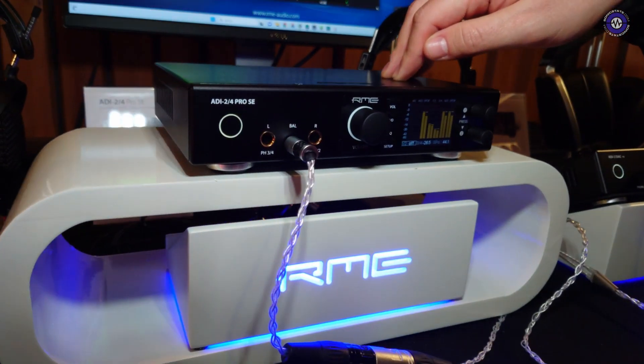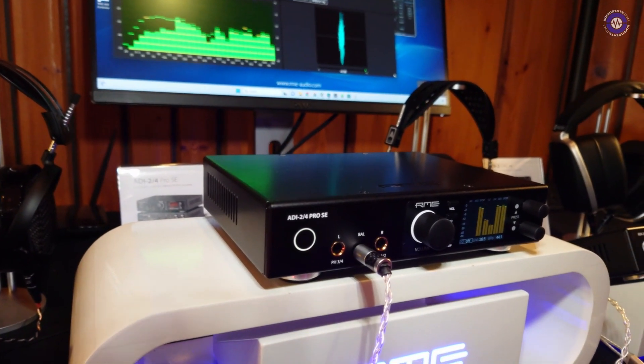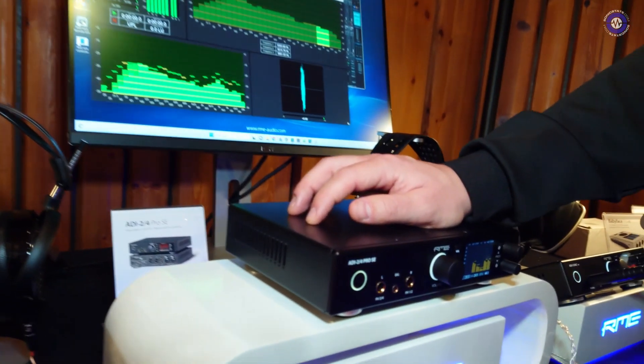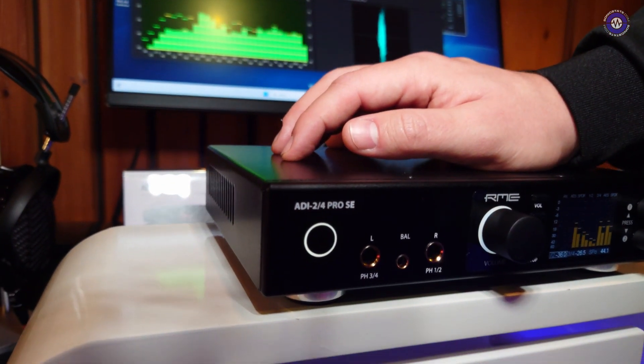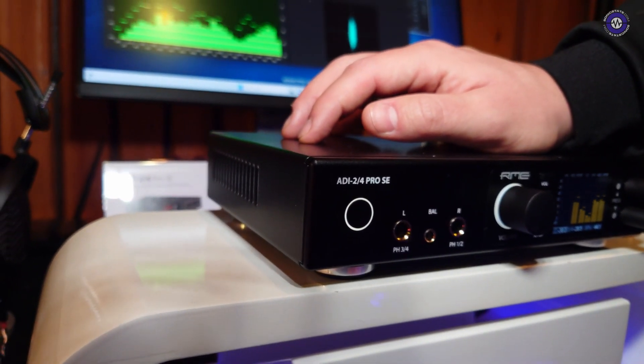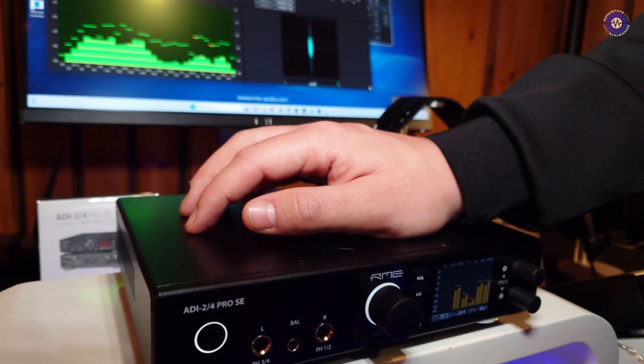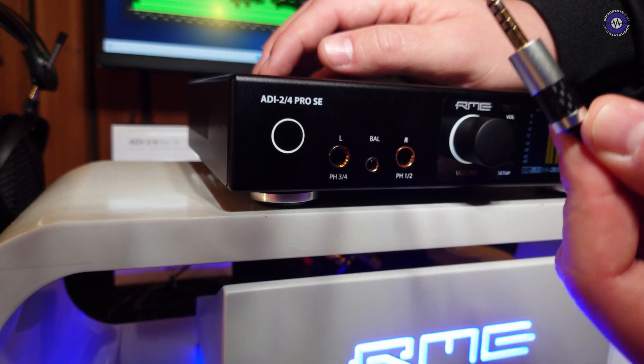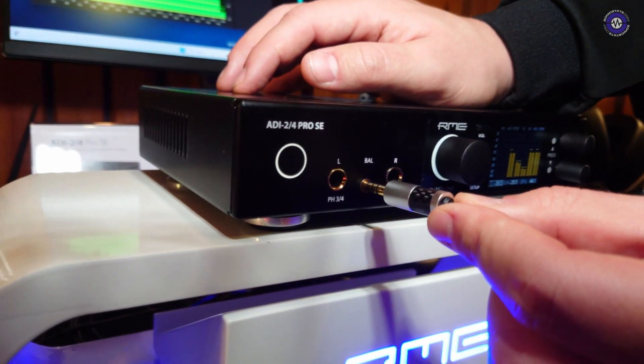The next thing I wanted to talk about is the ADI-2 Pro SE. We talked about this last year and we had a prototype. Now it's out. Essentially it's a step up from the ADI-2 Pro that we had before — it's still available, of course, but we upped the specs. We have amazing selected ESS converter chips. We have a balanced mode which gives you a lot of power. Each of those outputs has 2.1 watts of power, so you can drive even the most demanding headphones. The balanced mode combines these, so whatever planar headphone needs a lot of power can be driven with it. And that's on a 4mm Pentacon connector — you just plug it in and it's automatically detected. No switching around.